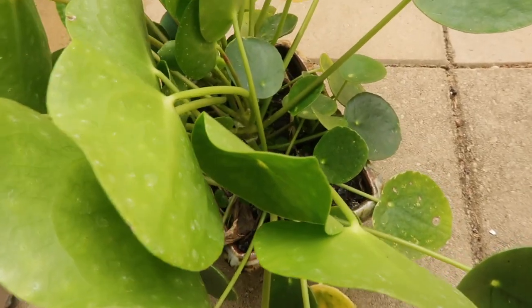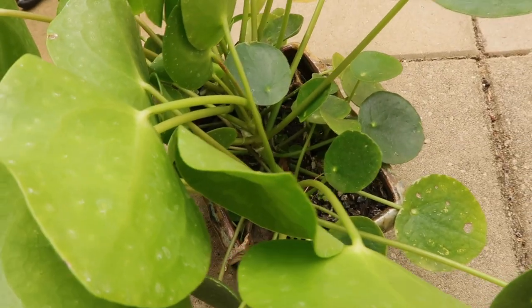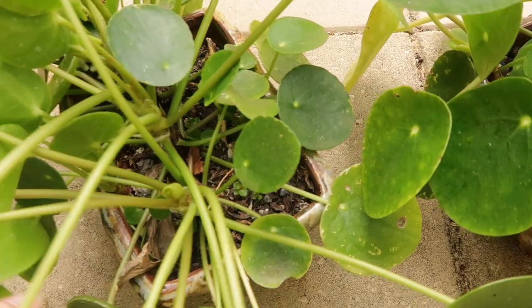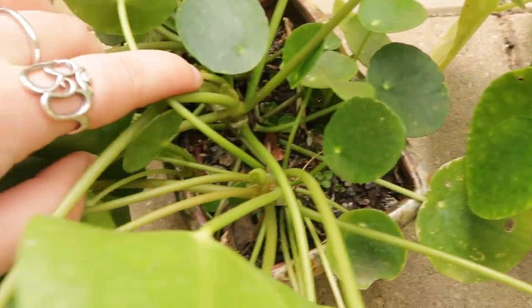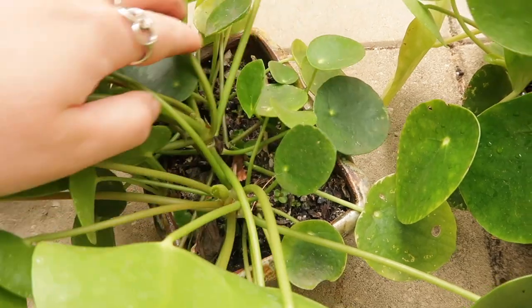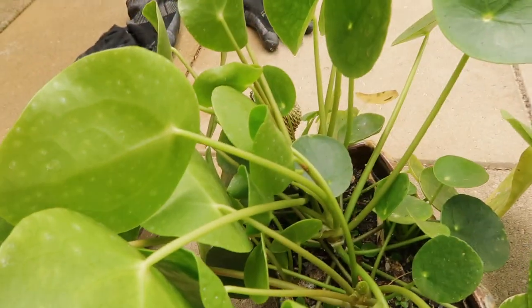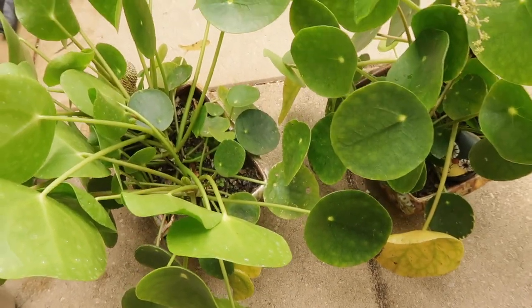Hey everyone, good morning, it's Jess. Today I wanted to do a repotting video. As you can see, my Pilea peperomioides is really getting a bit overcrowded in here. I think today would be a good opportunity to repot them — they both started off as one plant, so this is just one plant that has multiplied.